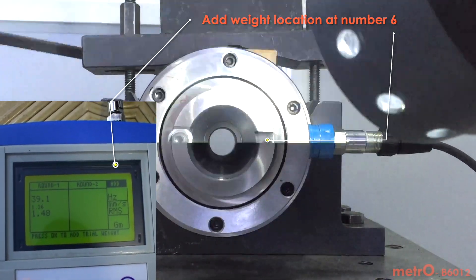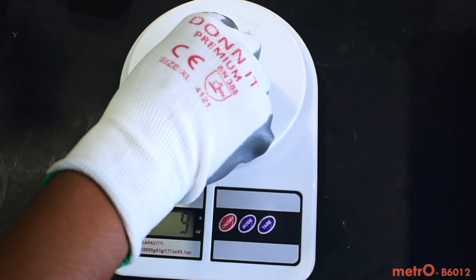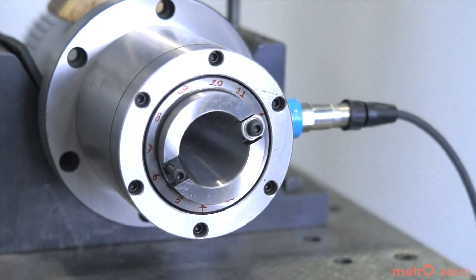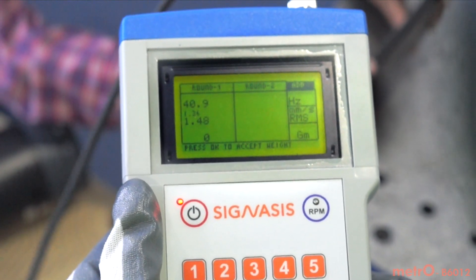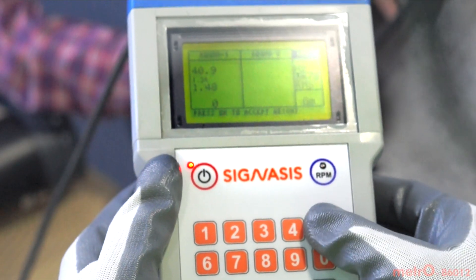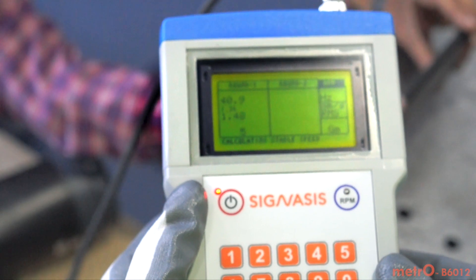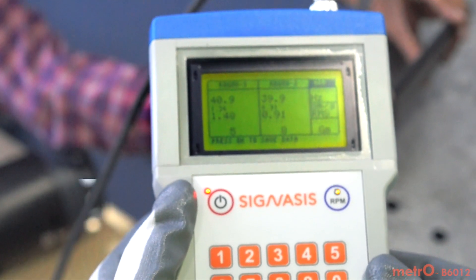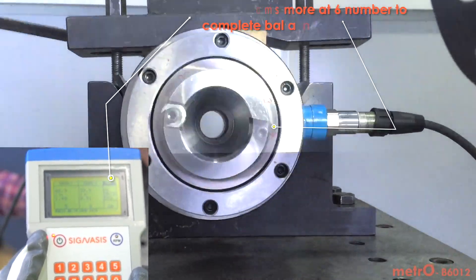Adding weight. Round 2. We want to continue the previous balancing process. Enter the value of trial weight added in grams. The process remains the same in Round 2 as well. Accept — now the instrument will indicate the remaining weight required to complete the balancing process. Add the final weight shown by the instrument in addition to the trial weight.